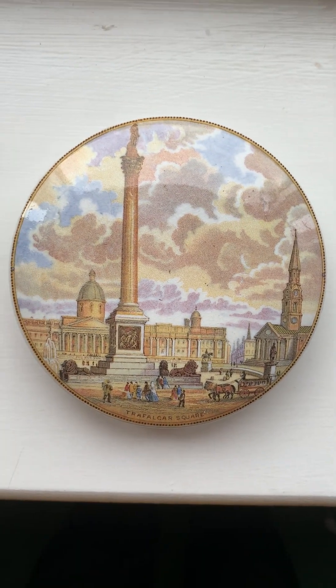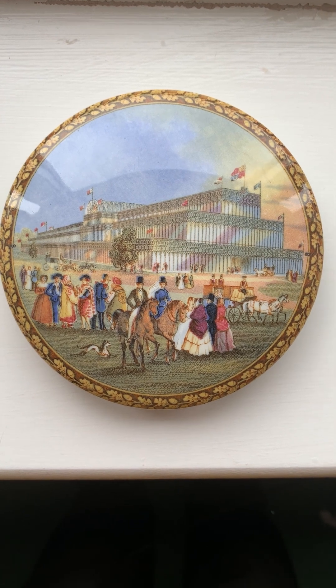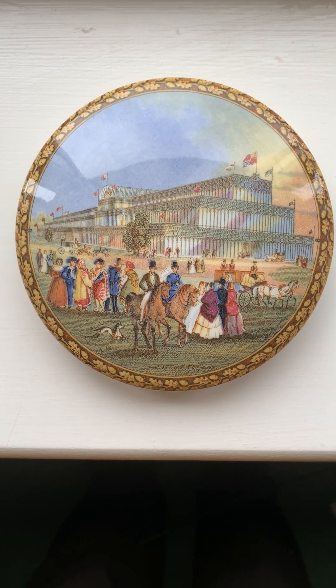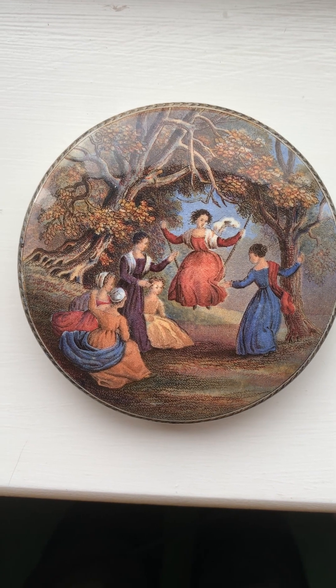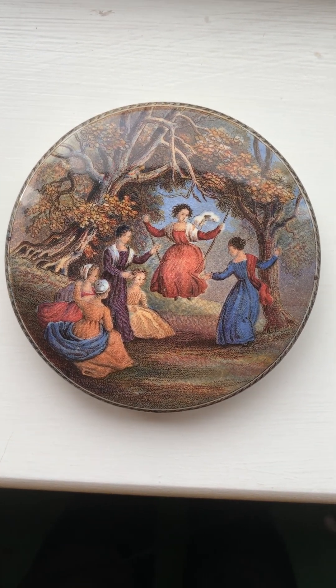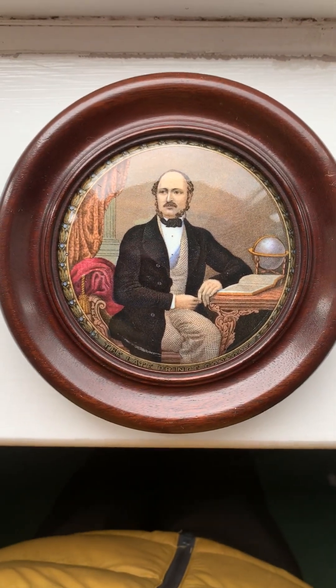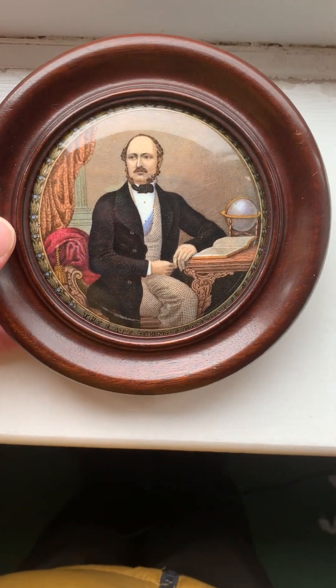Other scenes include Trafalgar Square — a popular subject matter — and events of the time. Here's an example of Crystal Palace from the 1851 exhibition, which was immensely popular and inspired quite a number of different scenes, both exterior and interior. Here's another example — possibly taken from a painting — showing ladies at leisure with friends, known as 'The Swing.' And finally, this one features the late Prince Consort — Queen Victoria's husband — made posthumously after his premature death. So yes, it did feature royals.